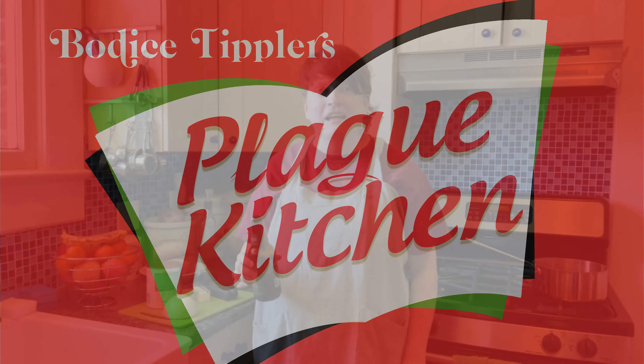Hey all you cool cats and kittens. I'm Sarah. I'm one half of Bob of Stiplers and this is Bob of Stiplers Play Kitchen where we teach you how to cook — make food out of ingredients, right? Yeah, make food out of ingredients.